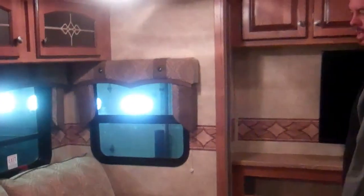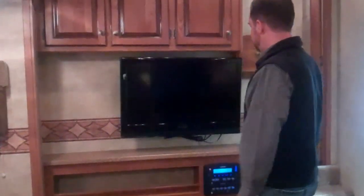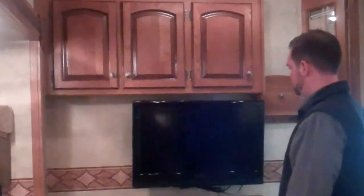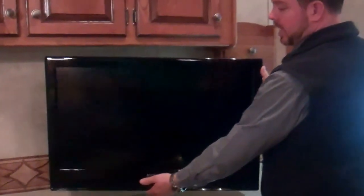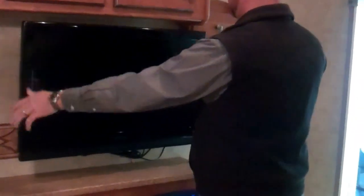Nice flat floor slide-out — no bump in the floor. They do use Shaw carpet, which is a residential carpet. Very good carpet. You've got a residential-style couch here that does have an airbed in it — just fold that out, it's got a built-in pump, plug it in and it's pumped up within a minute. All the new Sabres now also come with 32-inch televisions. This is on an arm, so you can pull it out and angle it towards the couch. You can snap it back in when you're ready to travel.